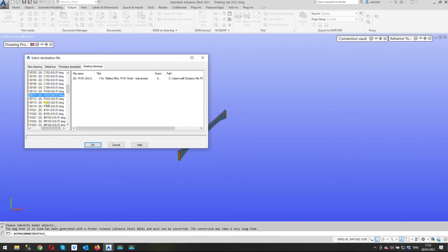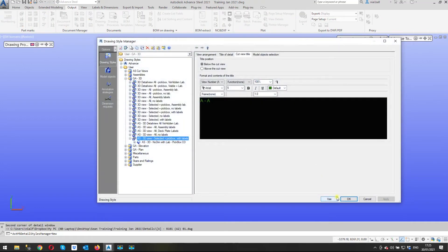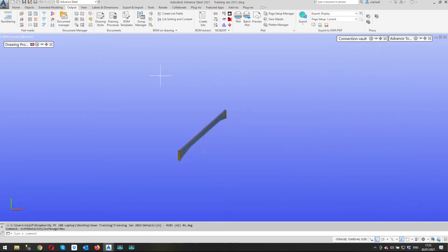I've picked the drawing I want to put it on, so I'll click OK. But wait — we need to draw the box around it first: first corner, second corner of the box. Getting a bit ahead of myself there. So just to recap: we selected the objects, right-clicked, then it asked us to show the extent of the drawing by drawing a rectangle around our component.